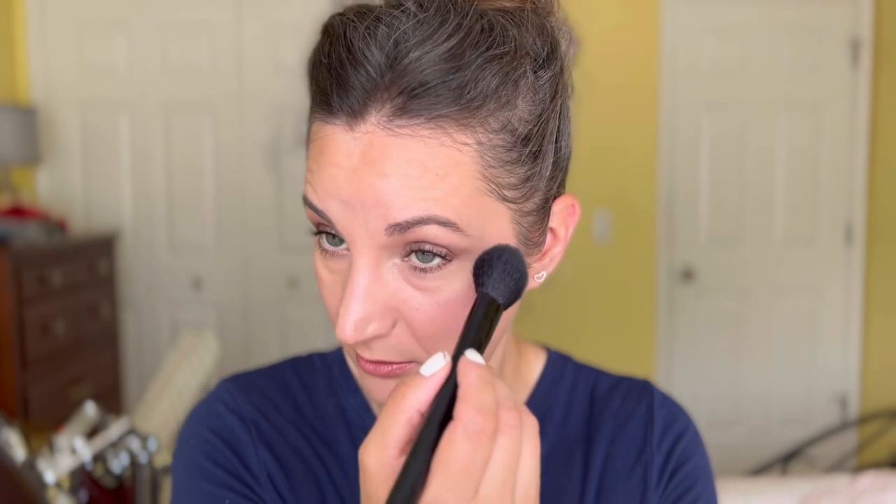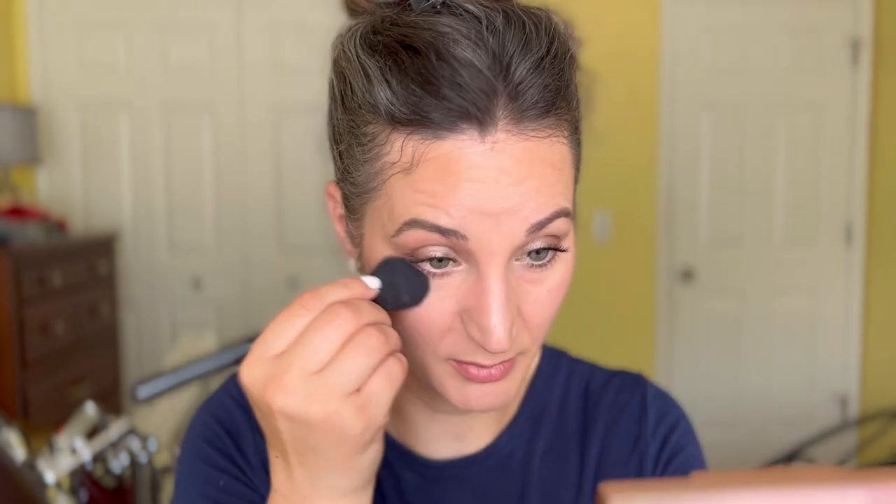I'll do both eyes since I always set my eyes and I don't want mascara to run because it's not set. Here's how it looks with the whole makeup on — I think it looks really nice. It still has radiance to it, still comfortable on the skin, not crackly. But I'll come back in about three to four hours to check how it's wearing.